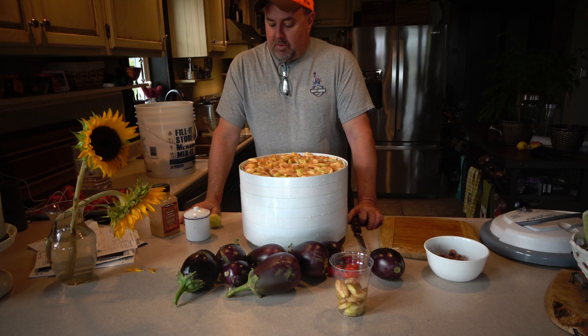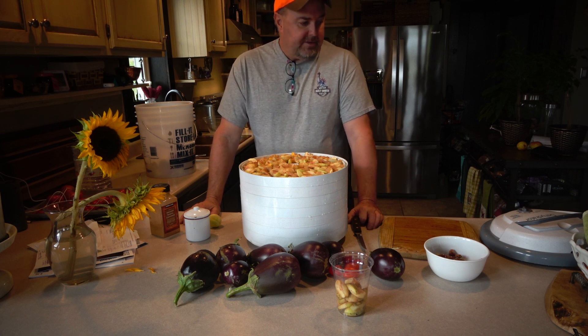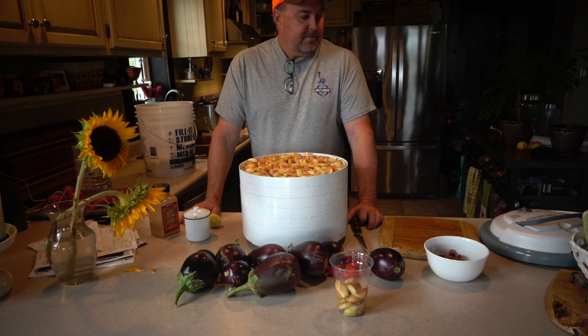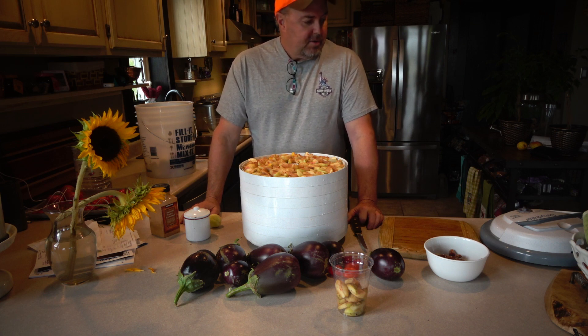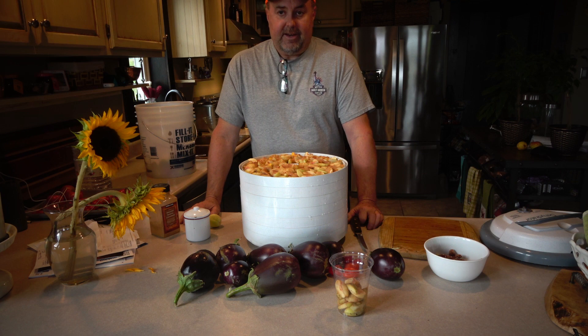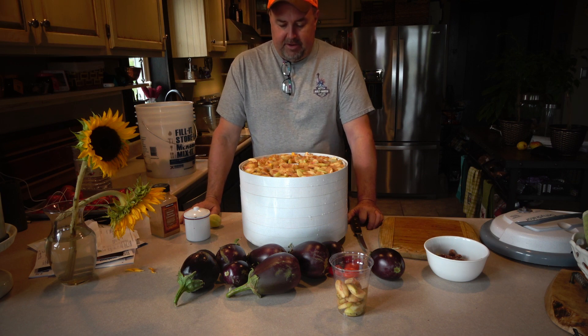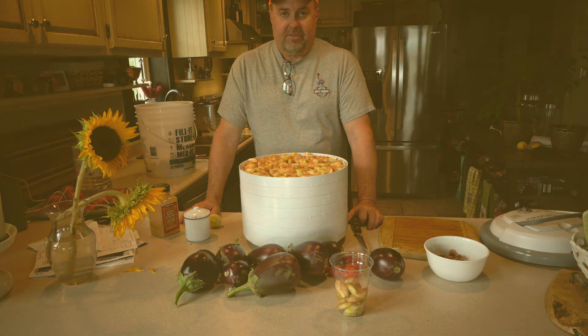Now we're going to put this on the dehydrator. It says to do 135 degrees for anywhere from eight to 36 hours. I'm thinking these are going to be closer to 36 hours, but I'm going to put it at 160 degrees and leave this outside to dehydrate. I'll include a picture at the end showing how that looks.